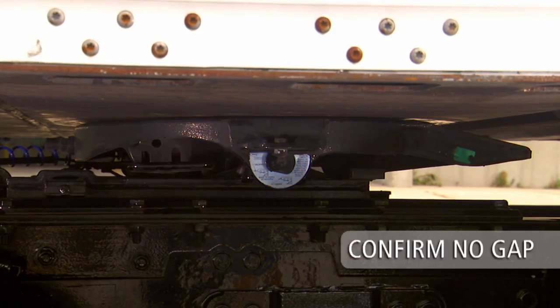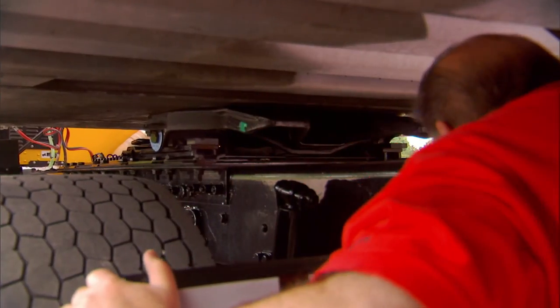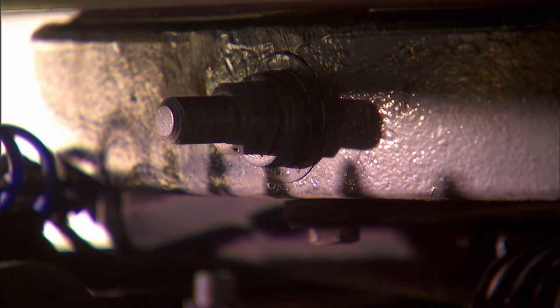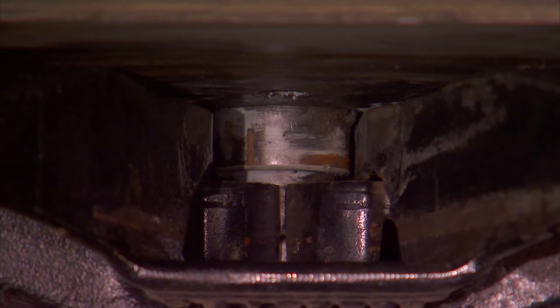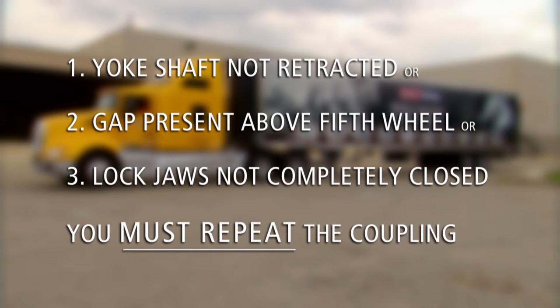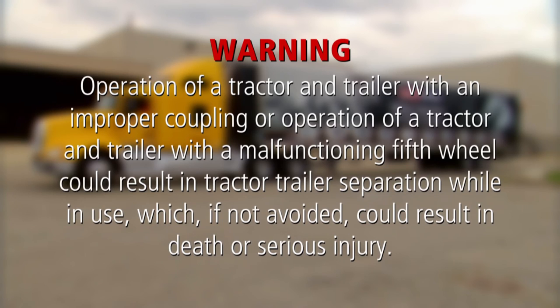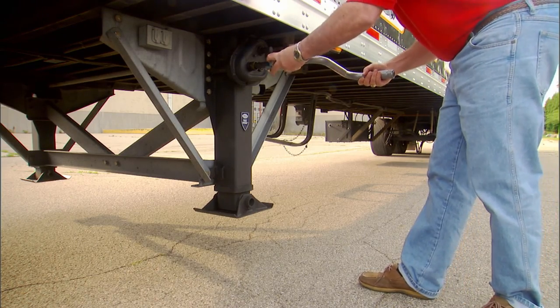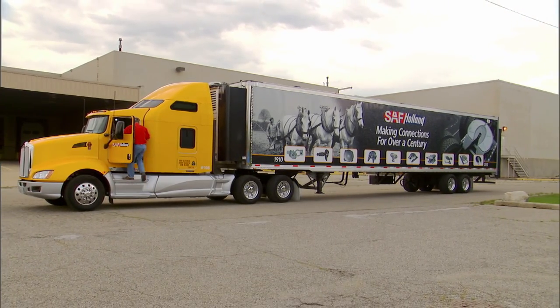Make sure the pull handle is retracted and is in the closed position. Make sure there is no gap between the fifth wheel top plate and the trailer's upper coupler plate. Go under the trailer with a flashlight to inspect the fifth wheel lock jaws — lock jaws should be completely engaged and closed around the kingpin. If the yoke shaft is not completely retracted, if there is a gap present, or if the lock jaws are not completely closed, the coupling was unsuccessful. If any one of these three conditions exist, you must repeat the complete coupling procedure. For uncoupling procedures, refer to the Holland uncoupling video. Warning: operation of a tractor and trailer with an improper coupling or a malfunctioning fifth wheel could result in tractor-trailer separation while in use, which if not avoided could result in death or serious injury. When a successful coupling has been achieved, retract the landing gear using high gear and secure the crank handle. The coupling procedure is now complete.